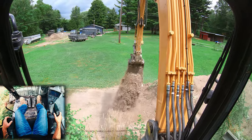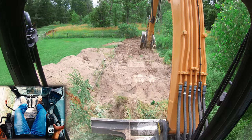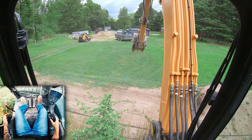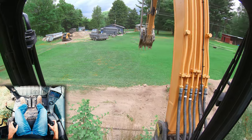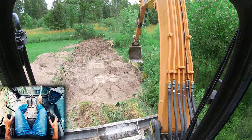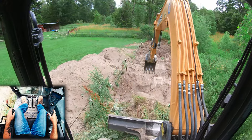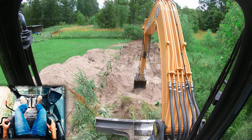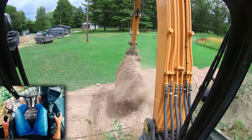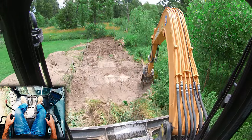The more functions you do at a time in an excavator, the slower everything is going to be. A prime example: this is only turning and you can see it's pretty quick. But look at how slow we turn if I add in a couple more functions — that's significantly slower. So one of the critical things when you want to load trucks or move dirt the fastest way possible is limit your functions to only one or two at a time so all your hydraulic power is going to that single function.